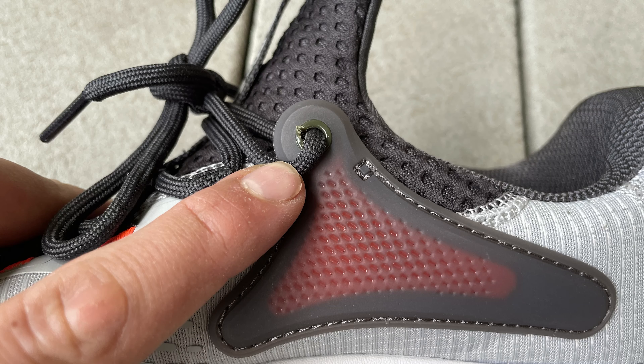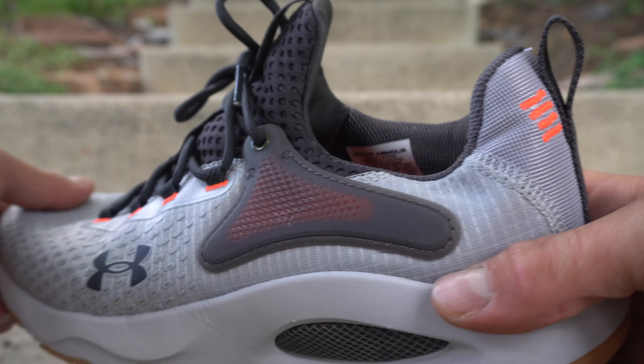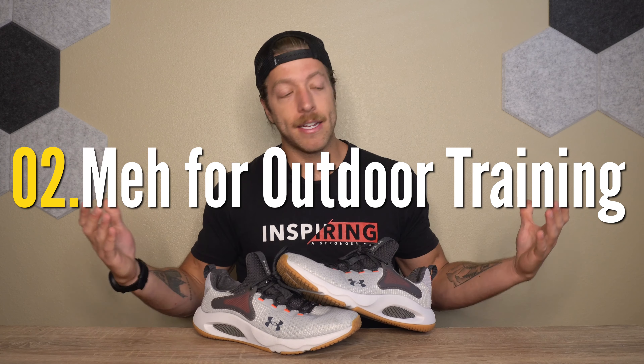Now let's talk about three cons with the Hover Rise 4. Number one, I still think lace durability is going to be an issue. We saw this in the Apex 2, Apex 3, and Hover Rise 3 — these TPU eyelets causing friction and breakdown due to the laces rubbing against them excessively over an extended period of training.